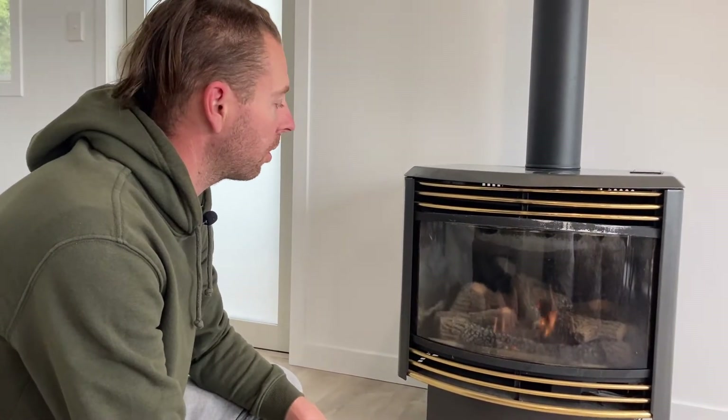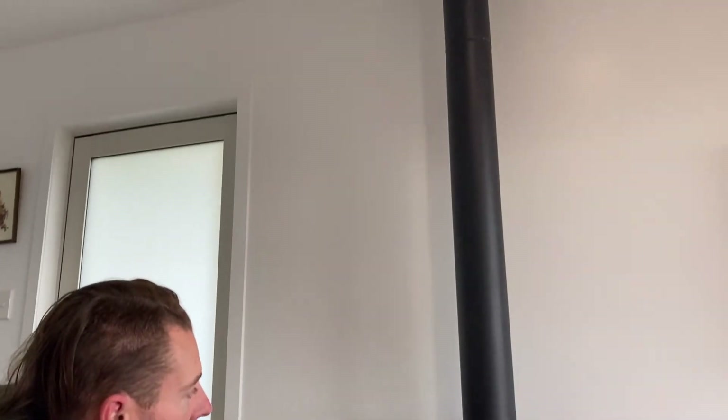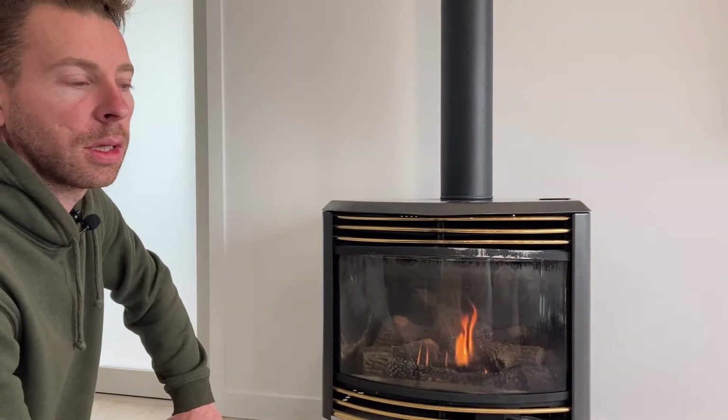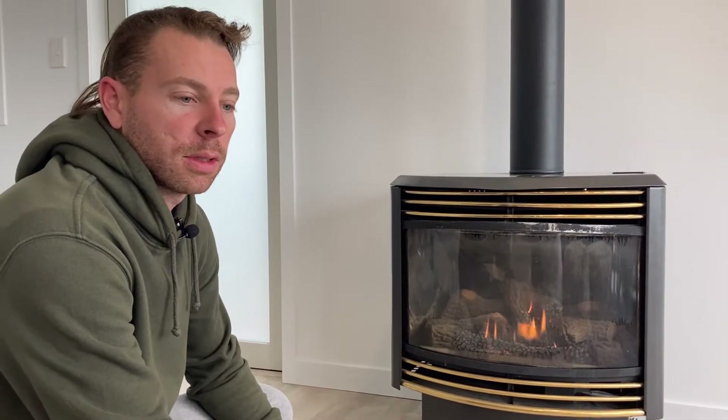It's a pretty good unit. It's a Rinnai freestanding gas fire and we got it used — the gas fitter said we got a really good deal on it. We paid $400 and it came with the flue, the unit, the roof cowl, pretty much everything you need. We didn't have to spend any extra money on materials. The cost of the gas fitter was almost $2,000. They did have to come back because they forgot to seal up the deck tight on the roof and it had a little leak, but nothing major.